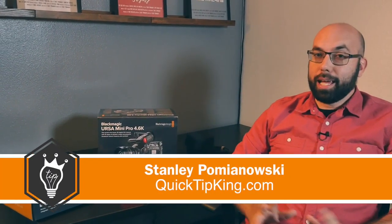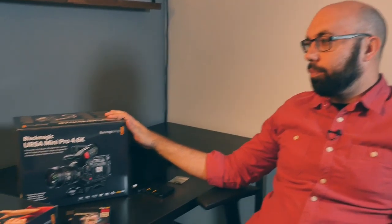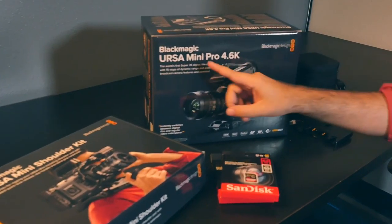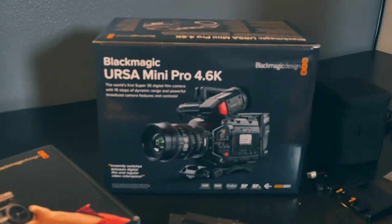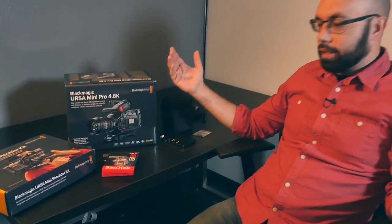Hello, this is Stanley with QuickTipKing.com. Today I'm not bringing you a tutorial — I'm bringing you a box opening, and not just any box: the box for the URSA Mini Pro 4.6K. This is Blackmagic's update to the URSA Mini, and it's got some cool new features. So let's get to it, let's not delay.